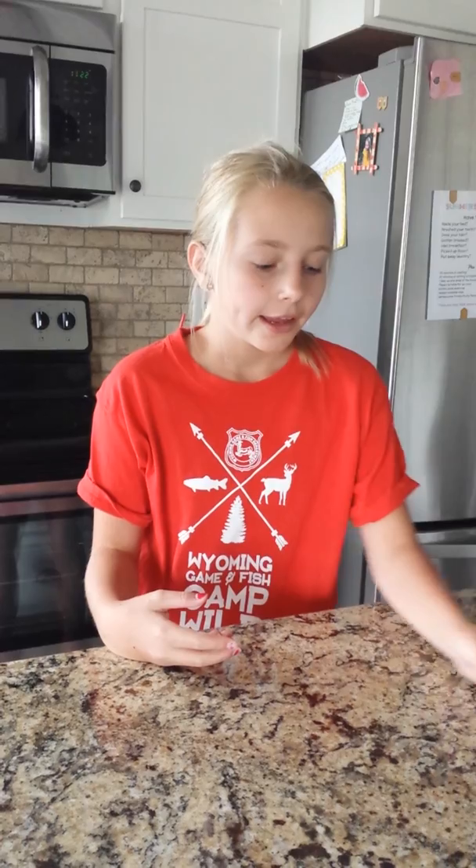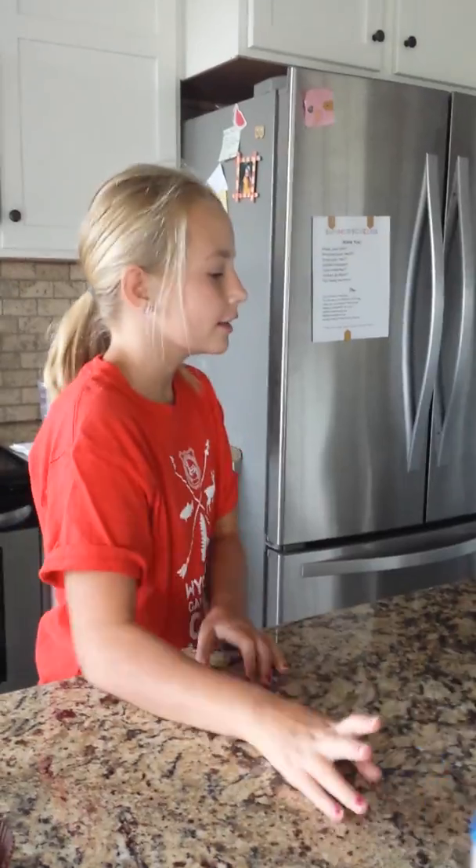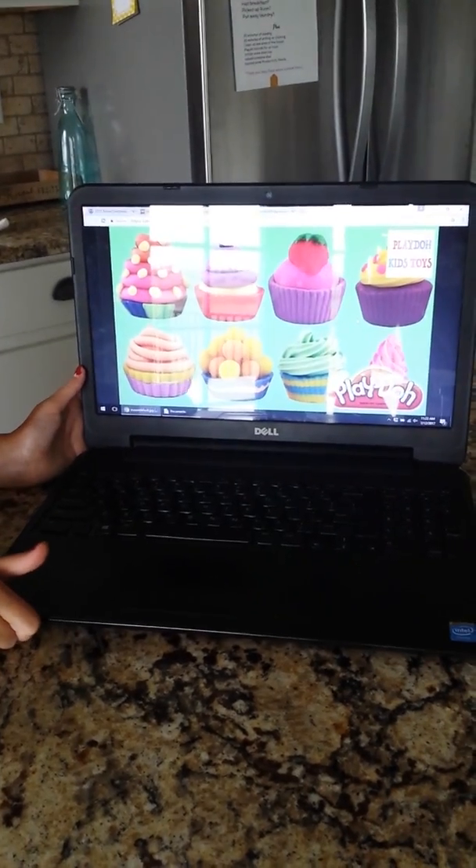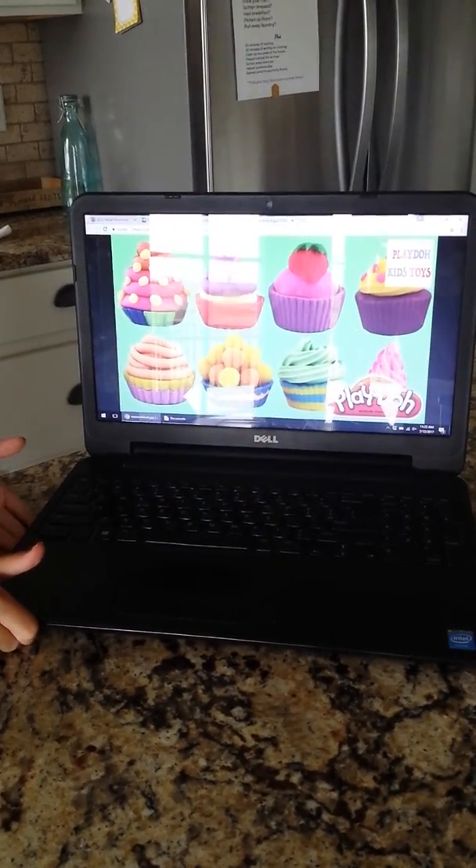Welcome back to Cousin and Cousin Company. Today I'm going to be doing expectation versus reality. I don't know if the reality will be good, but today I have Play-Doh and a little cupcake whatchamacallit. I found this really cool idea that I want to try — they're cupcakes and they look really cool, so you can try this too.